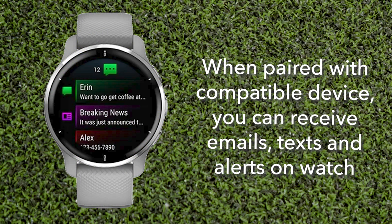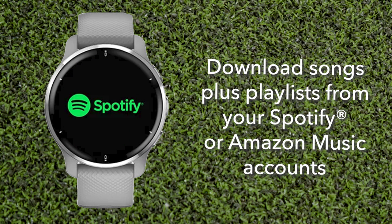When paired with a compatible device, you can receive emails and texts right on your watch. You can also download songs and playlists from Spotify or Amazon Music.